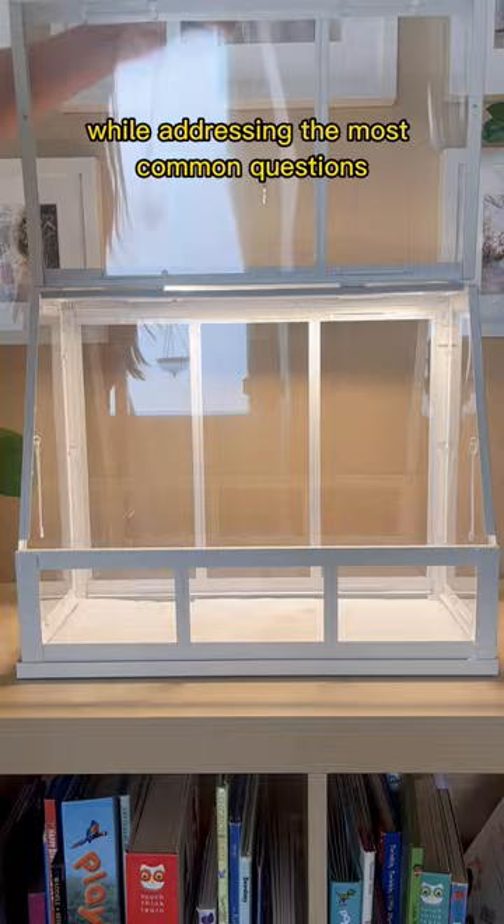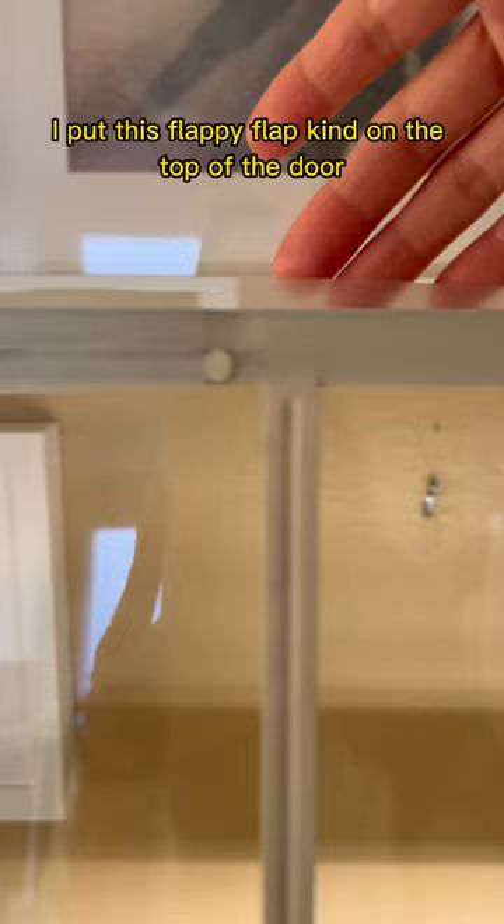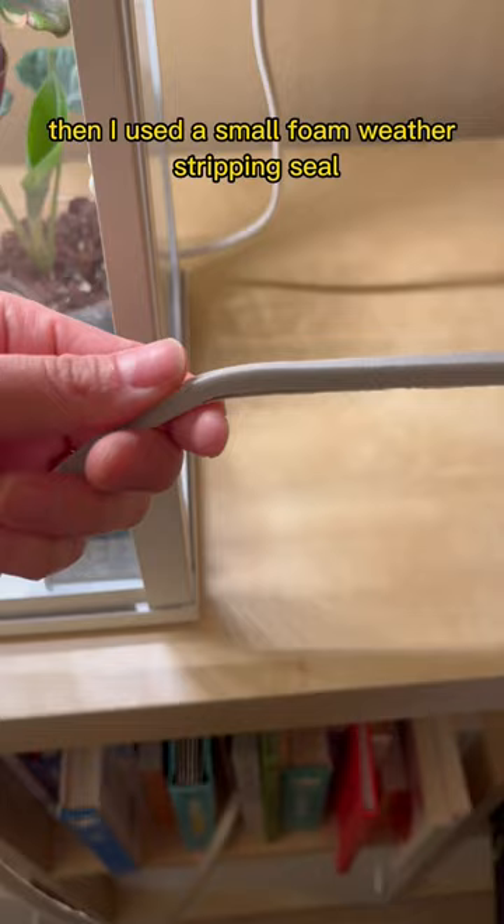First up, how did I increase the humidity without a humidifier? I used two different types of weather strips. I put this flappy flap kind on the top of the door — it's a simple sticker and when I close the door you'll see that the gap is covered. Then I used a small foam weather stripping seal to cover the gap where the door hinges. This was probably the biggest gap that I was able to seal.